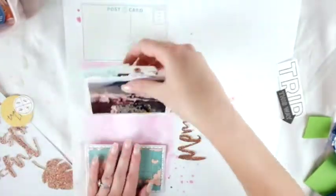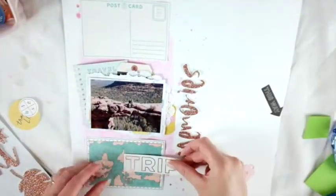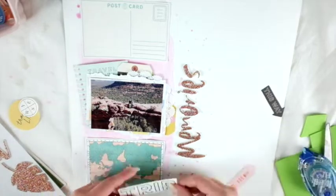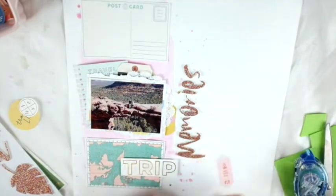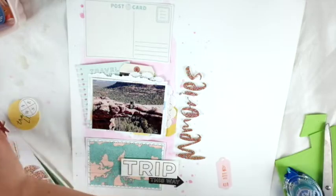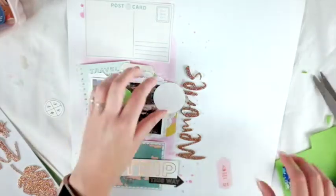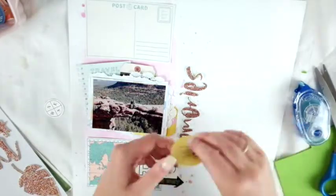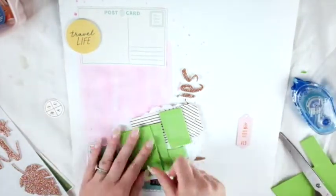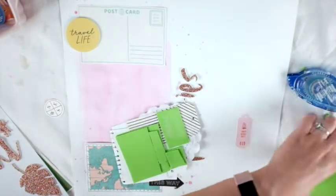I'm going to put the photo up on foam, but I end up adding another layer of foam because it still seemed really flat to the paper and I really wanted it to stand out. It's just craft foam that you get from the kids' craft section at Walmart or Michael's. I'm also going to put some of the other pieces of ephemera up on foam — it would have been way too flat without it. I like that there's one element on each rectangle section up on foam, and I think that really brings it all together.